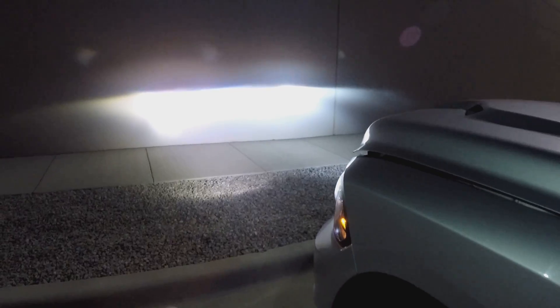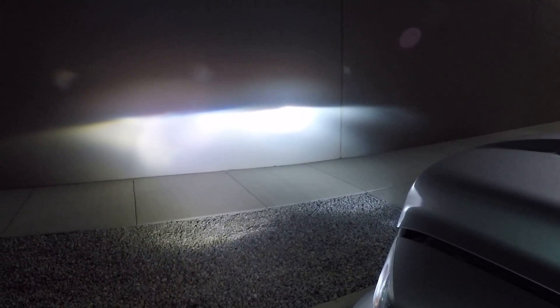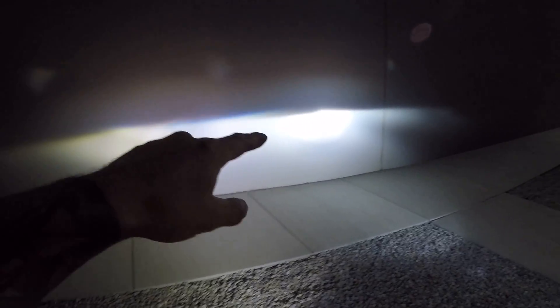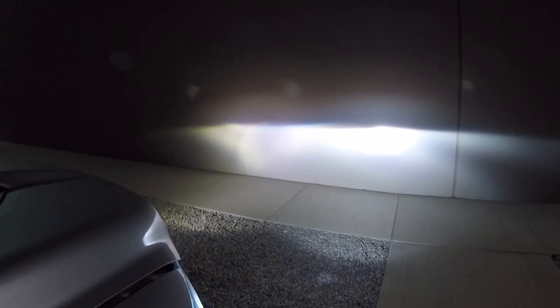Let's project it against the wall and take a look at the two comparisons. You can see there's a lot more concentration of light coming from the HID kit on the passenger side versus no real focus or brightness on the driver's side with the LED kit. There is a clear difference — the LED side kind of looks like a blurry haze, whereas there's a big focused beam on the HID side. There's also just how bright it is up against the wall — it's really a big difference.